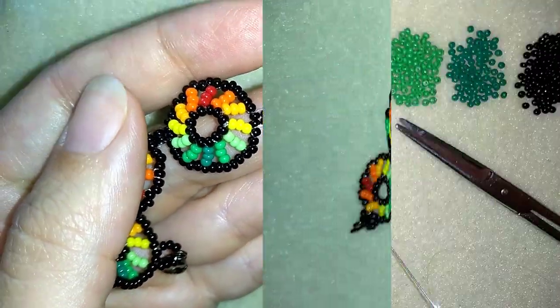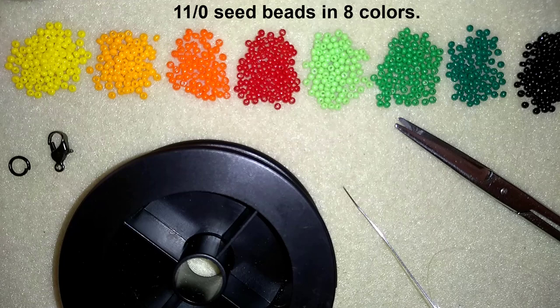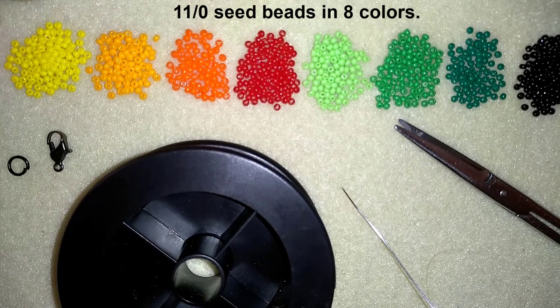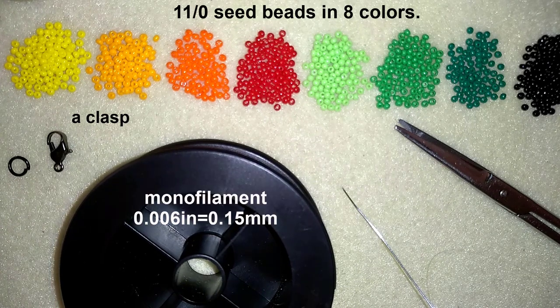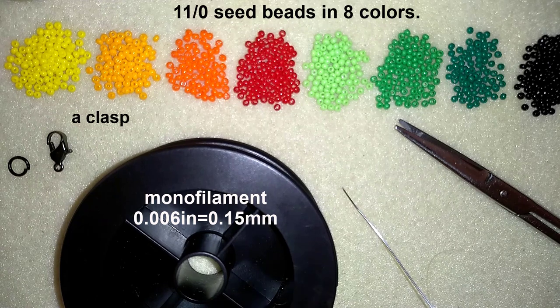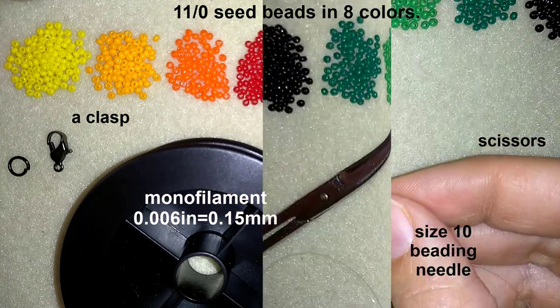For this video I'm using eight colors of 11/0 seed beads — you could use 10/0 or even 8/0, whatever you have, and you could use fewer colors. The idea is a rainbow bracelet. I also use a lobster claw clasp, a jump ring, monofilament that is 0.06 inches or 0.15 millimeters, a size 10 beading needle, and scissors. I'll start with about half an arm span of thread on my needle.